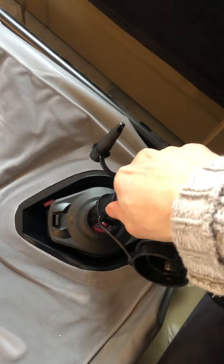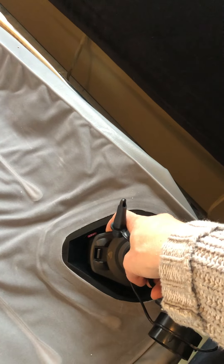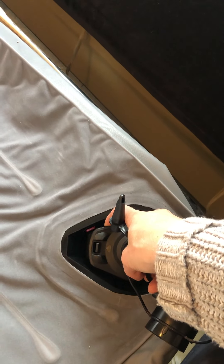You push it in here and hold it down, just make sure there's some air space behind it, and then you pump up the air mattress. It only takes a minute or so, and that's it.